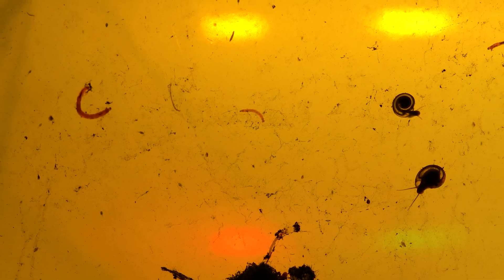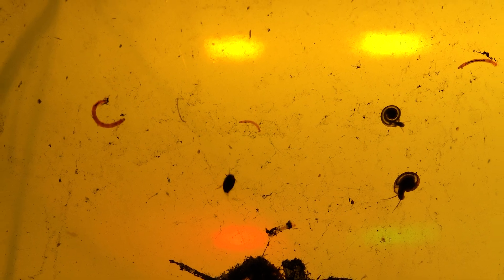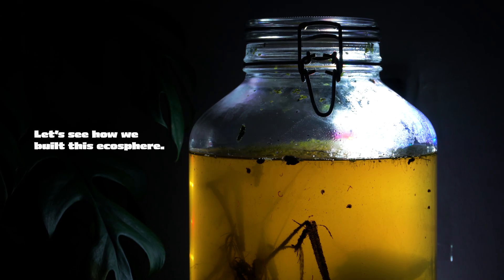In this video we are making an ecosphere in a jar. The basic idea of a jar ecosphere is that the environment within the jar can sustain itself. Let's see how we build this ecosphere.